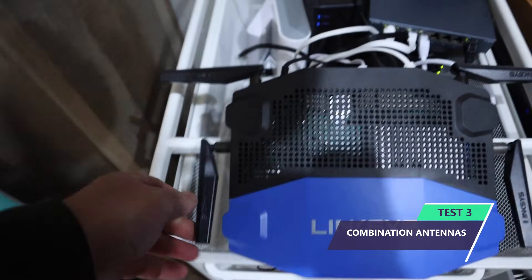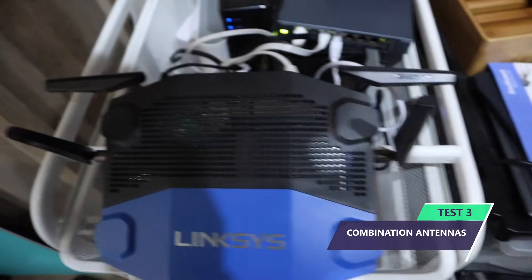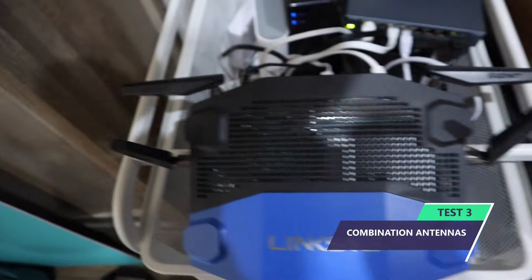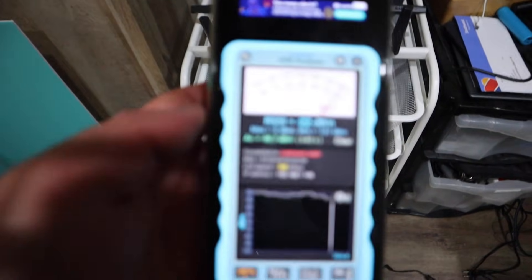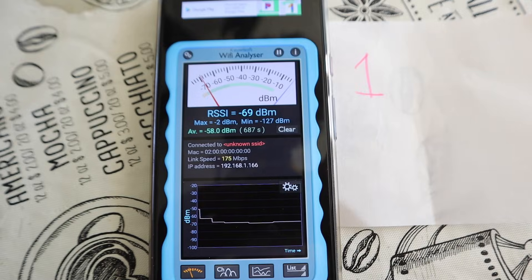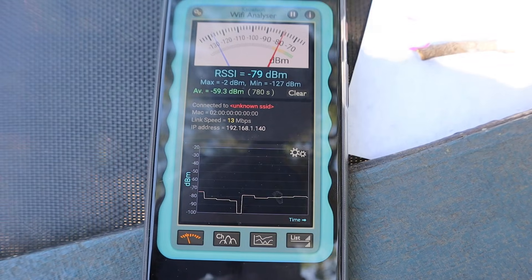Next up, we're going to take two of the aerials and put them in the vertical position and two of them leaving them in the horizontal position. Will this make any difference at all on the signal strength? Same test: position number one, number two, number three, and then number four.